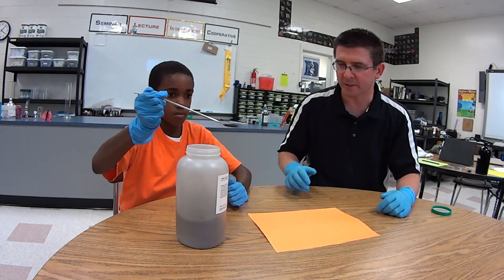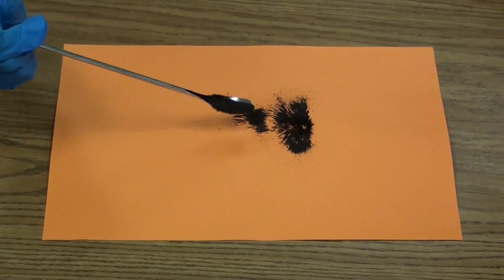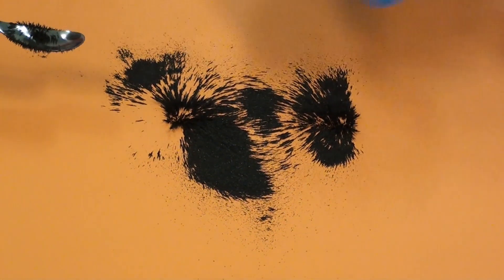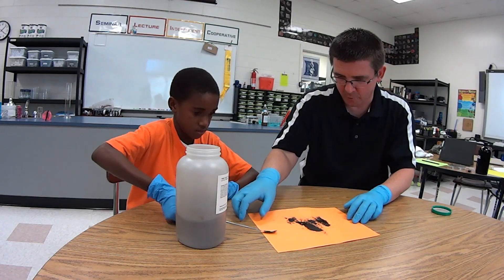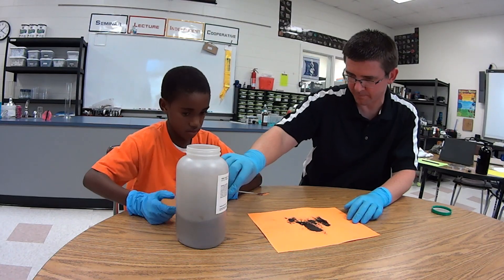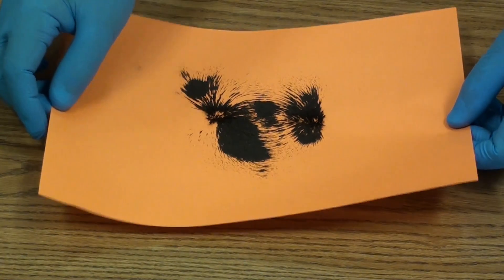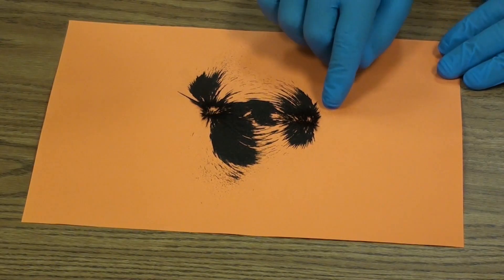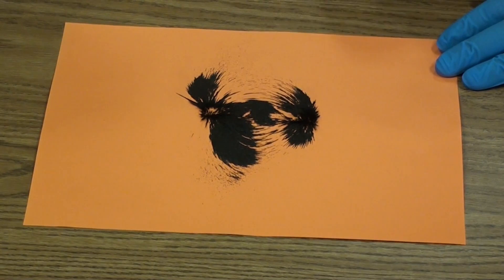Just sprinkle a fine coating on there. You can see that iron powder is starting to do something — it's starting to line up along those lines of force. You can actually see those lines of force between the magnet's two poles, and you can see a lot of it is attracted onto the magnet there, sticking to it.